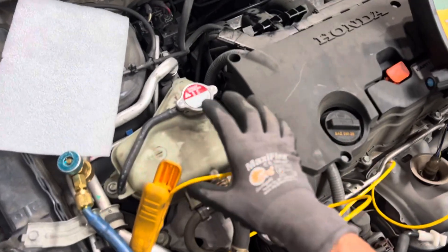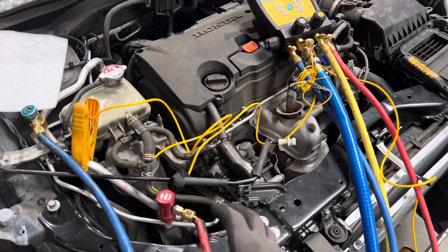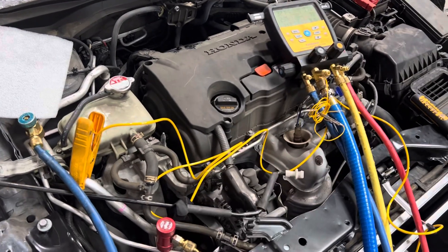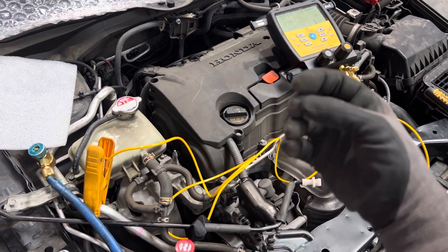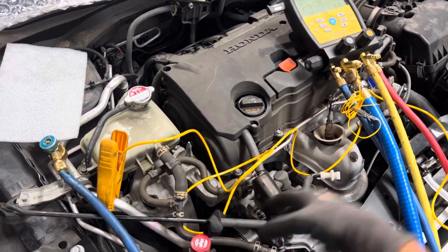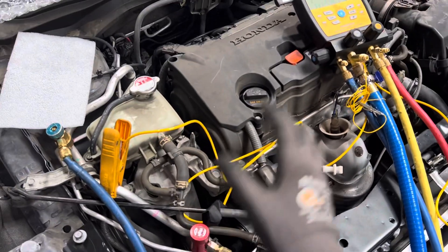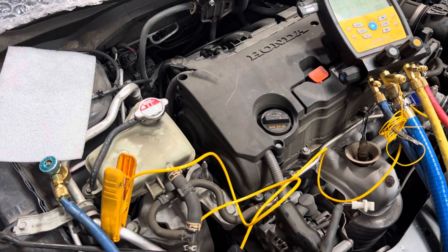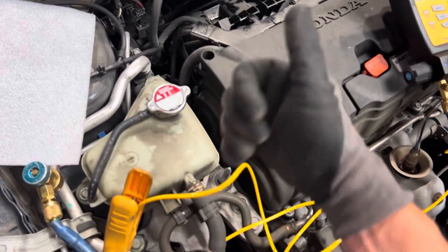Vacuum purge — body shops, I don't know why they haven't learned this. Can you imagine being in the trade for 20 years and spending hours purging air out of systems, having those intermittent comebacks every now and then from a temperature light going on in a car? It all could have been avoided if you'd been using the vacuum purge method.